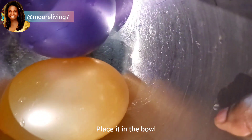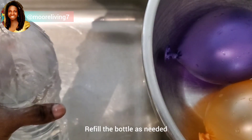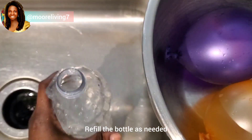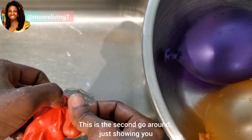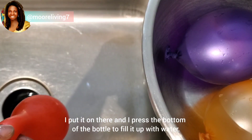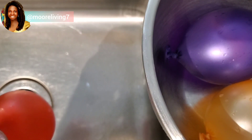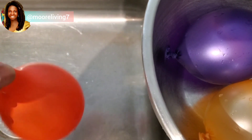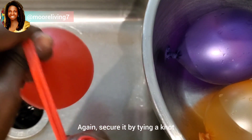Place it in the bowl. Refill the bottle as needed. This is the second go around — just showing you I put it on there and press the bottom of the bottle to fill it up with water. Again, secure it by tying a knot.